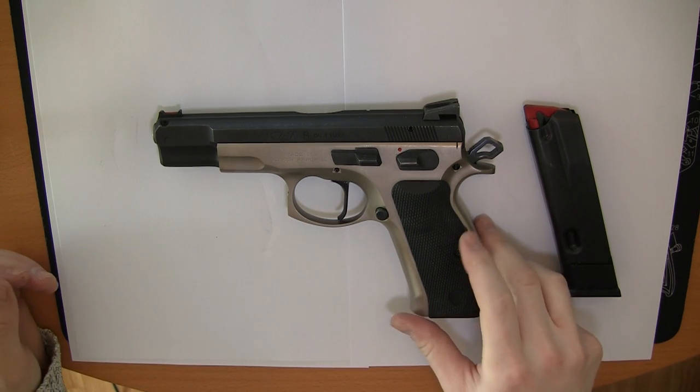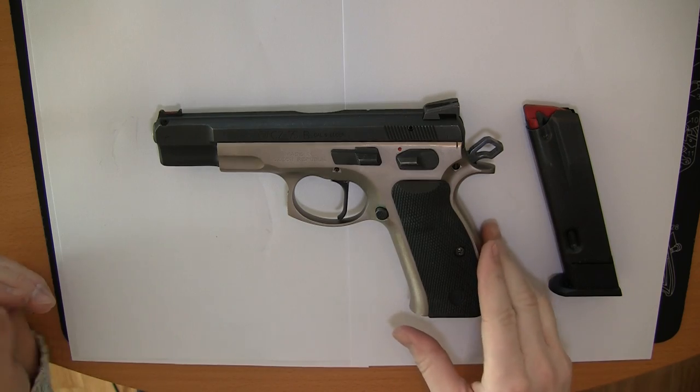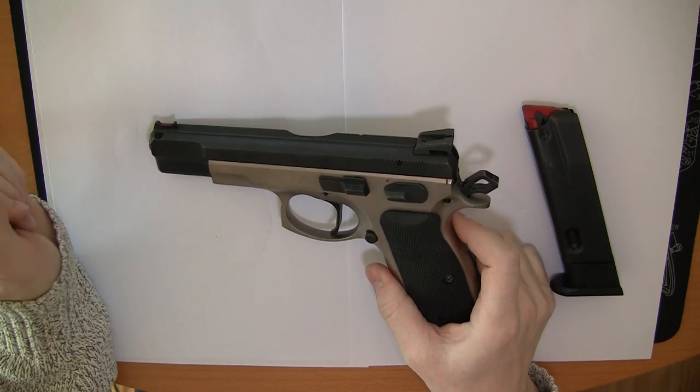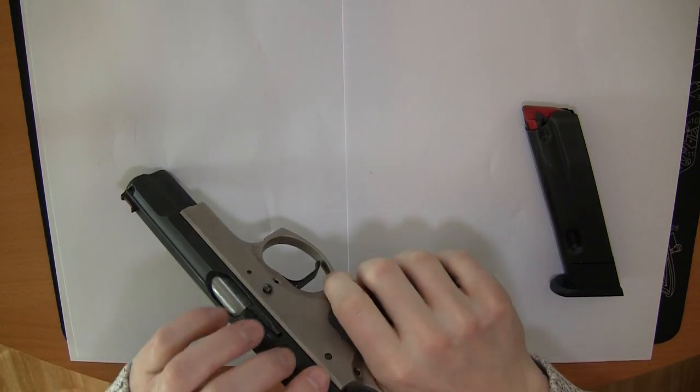Hello and welcome to this video about changing the hammer on the CC75. This is a CC75B but it applies to all the CC75 models.